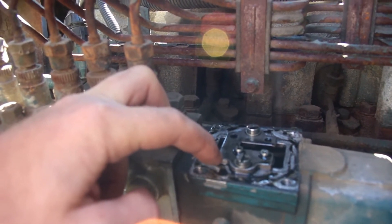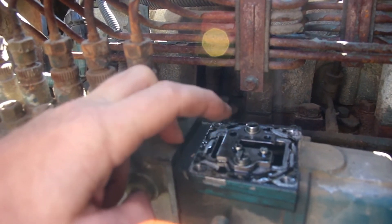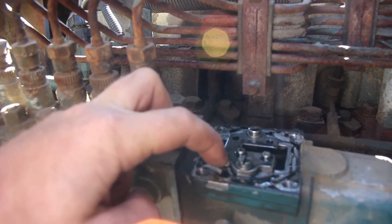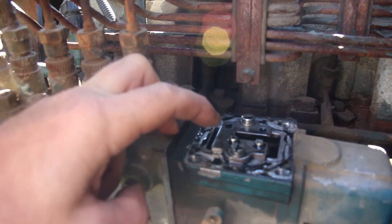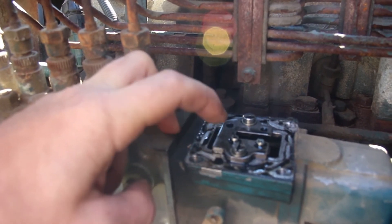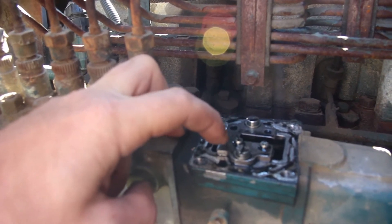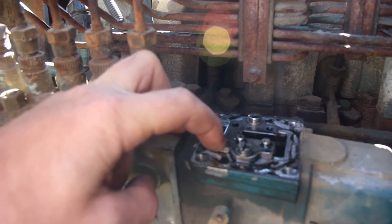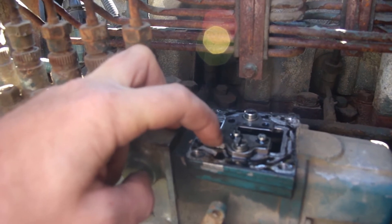Apparently if you go too far you get lots of smoke and problems. Dodge people with a similar Cummins pump will just remove this plate entirely, but apparently you're not supposed to do that on Internationals because terrible things happen. I don't know if the performance plates for Dodge trucks are interchangeable with this International — if somebody knows, let me know, because we might consider getting a performance plate if it makes a real difference.